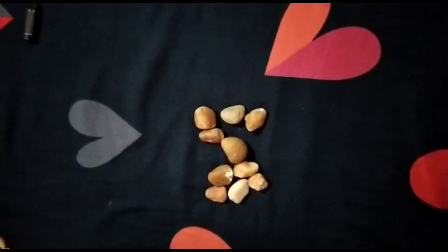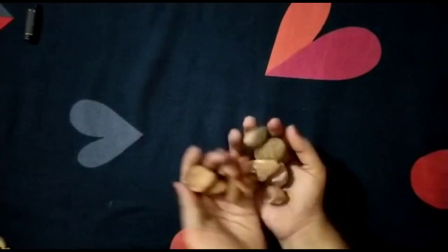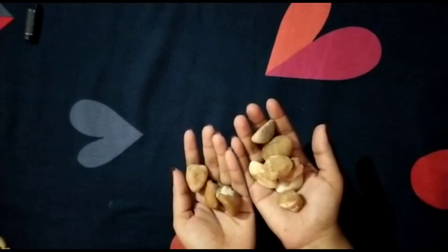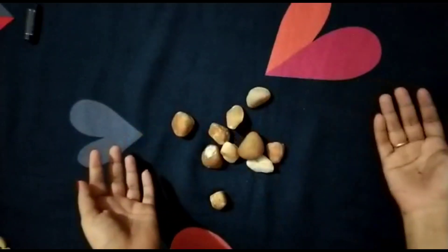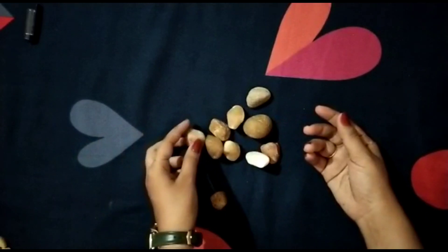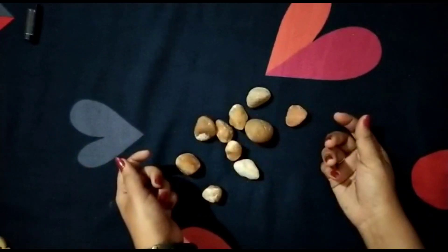Hello kids, today we are going to do an activity of counting with stones. In this activity you need a few stones like this. Go outside and collect all of the stones — big or small — whatever you can find, and we will do this activity.